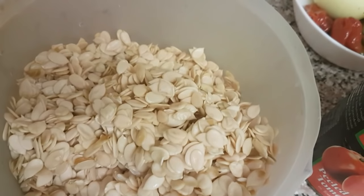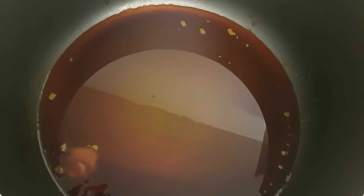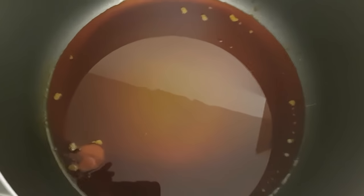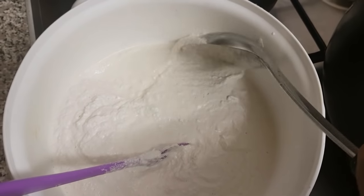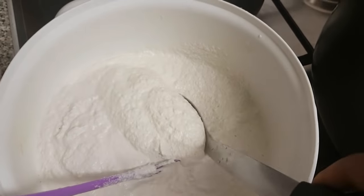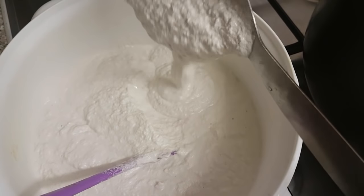I'm going to start now by blending the egusi. I've added about one cup of palm oil and it's currently heating up. This is my blended egusi — you can see I've tried to make it as thick and smooth as possible. I'm now going to fry my blended egusi in the hot palm oil.